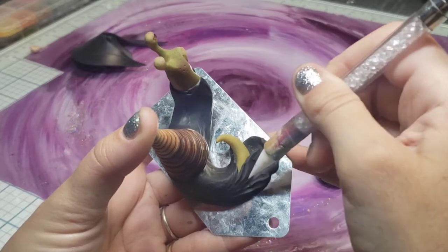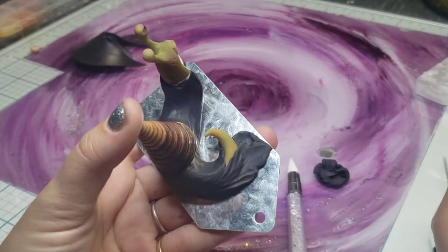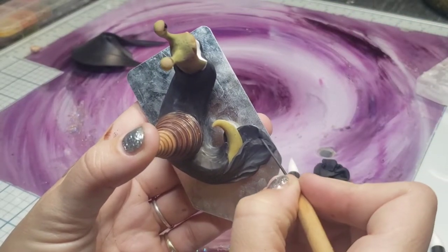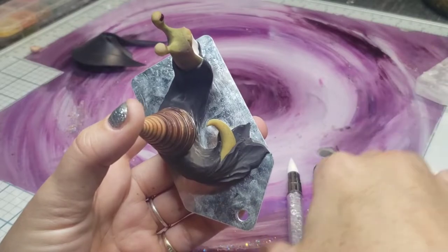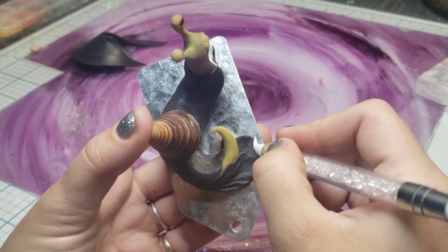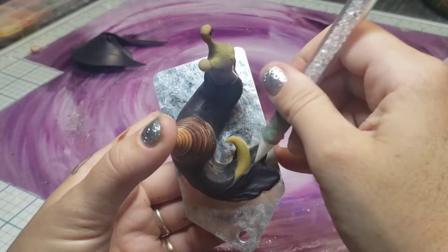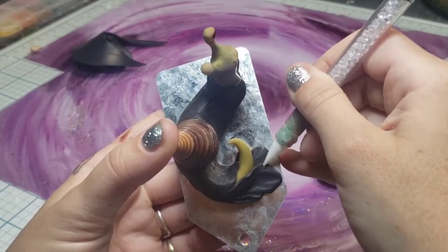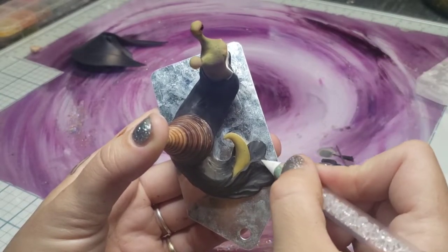Next I'm going to start working on making some different folds in the fabric. I wanted the ends of her dress to be kind of tattered and torn, so I'm going to take this needle tool and tear that up a little bit, then use my silicone brush tool to make it more flowy and fold it. Just by pressing the tip of this tapered tool in, you can get a lot of really good folding textures.